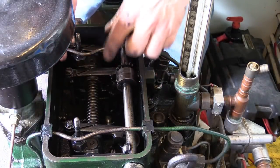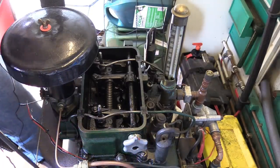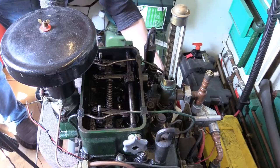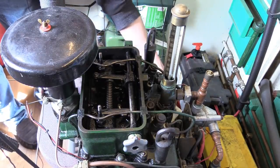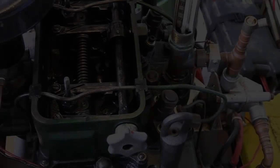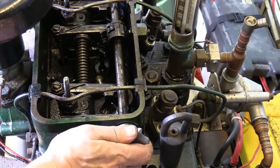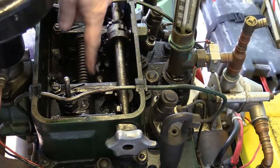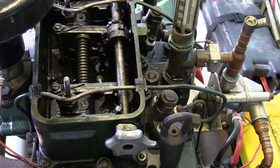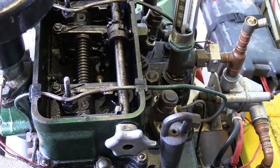As the engine turns it goes through its various cycles, so what I need to do is open the decompressor, which then enables me to turn the engine by hand via the flywheel. I turn the flywheel until it says number two top center, but I need to make sure that both valves are closed. I then close the compressor again so that it's not pressing on any of the valves. This means that number one cylinder is on its compression stroke because both valves - the inlet and exhaust - are closed.